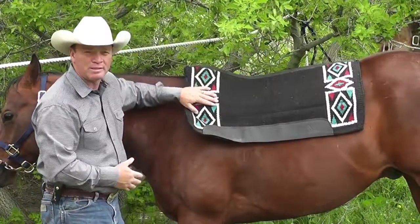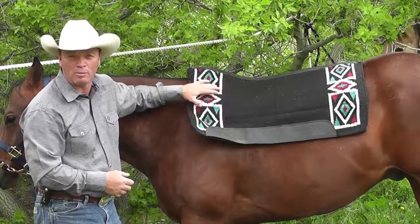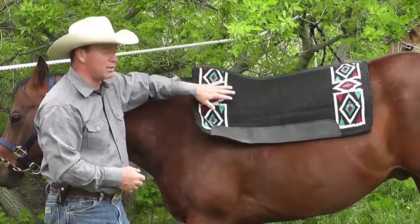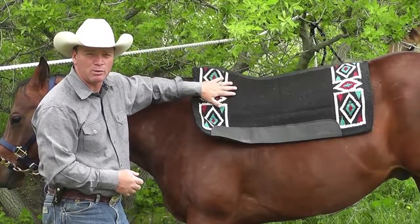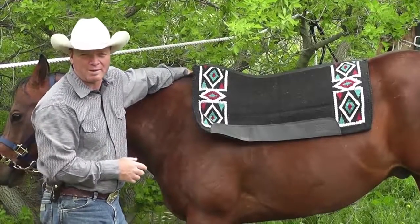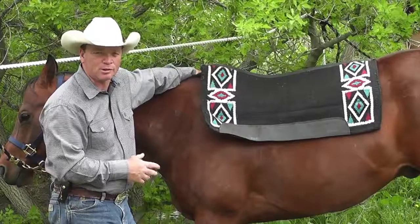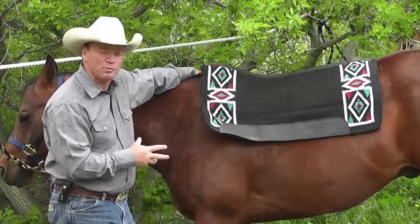The EVA Sport foam inside is very similar to the material used inside football helmets or sport helmets — that's going to absorb a lot of shock and protect my horse's back. You and I don't shock our horse's back that often, but when we're roping, there's a lot of jerking and pulling, so we want to be as careful as we can.